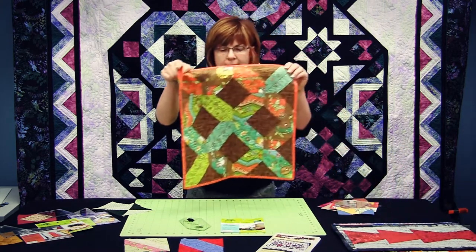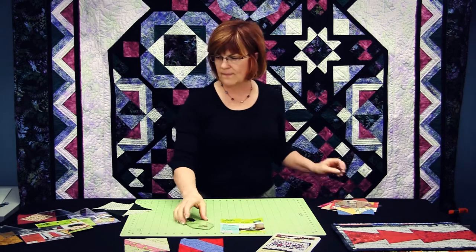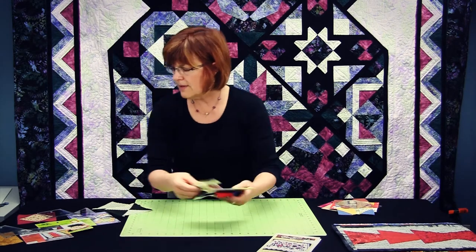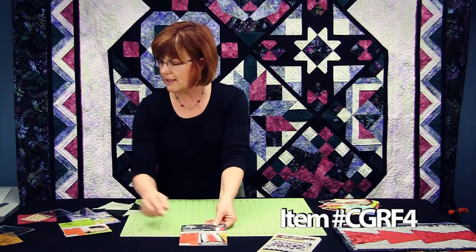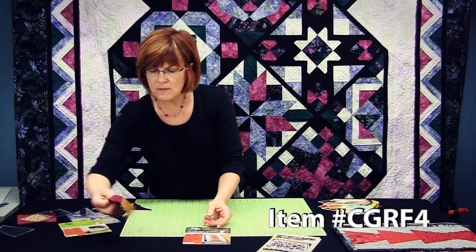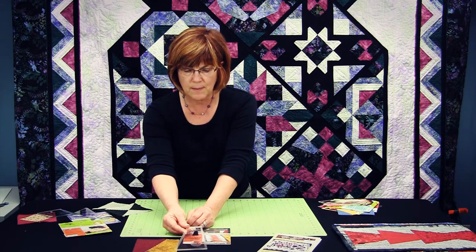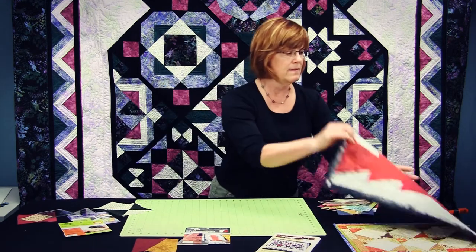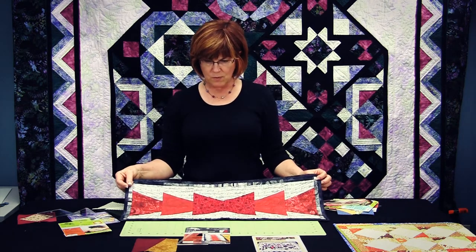The pattern that comes with the hatchet is for this little table topper. The fourth one in the series is called the whirligig template. Here is the whirligig stitched out and here is a picture of the actual template itself. This is an example of the pattern for the table runner that comes with the ruler.